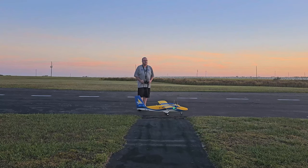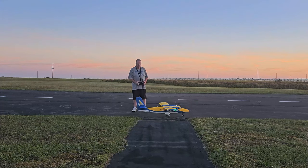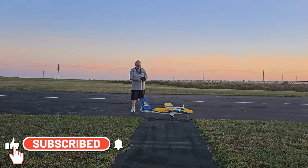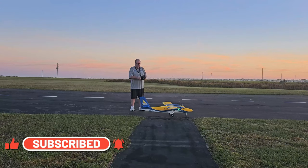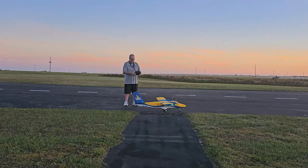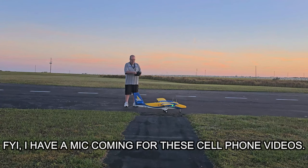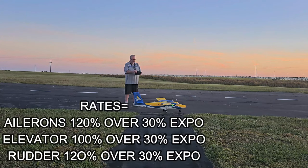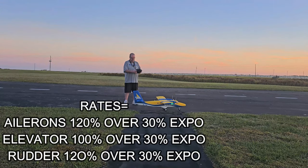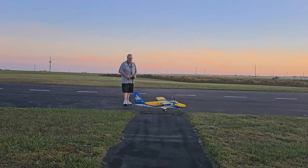I'm running a 5000 LiPo 6S with a 60 or 65C rating. My rates — I'm running my high rates, which are 100% throws, with 30% expo on the aileron. Aileron is 120, elevator is 100, and rudder is 120. So all the elevators are 100, the other two are 120.